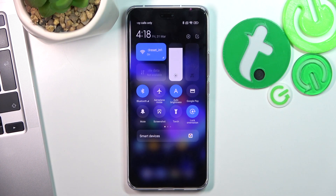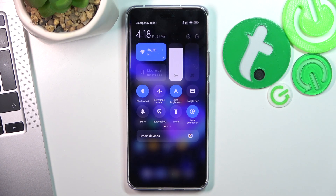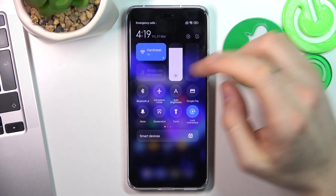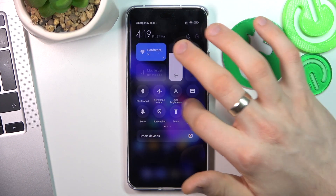Firstly, open the control panel and disable all unnecessary features. If you are not using Wi-Fi right now but using mobile data, disable the Wi-Fi and have only mobile data enabled. On the other side, if you need only Wi-Fi, disable the mobile data. Disable Bluetooth if you are not connected to any Bluetooth devices. Also disable auto brightness and set your brightness to the desired level.